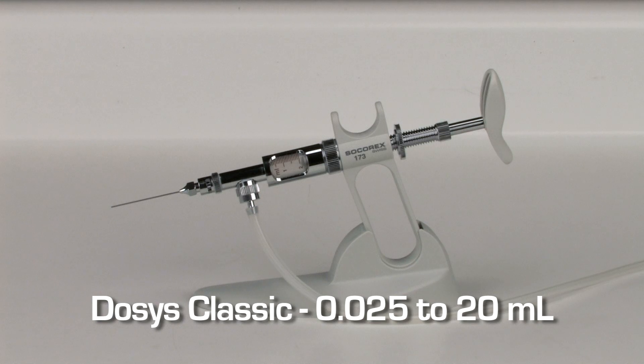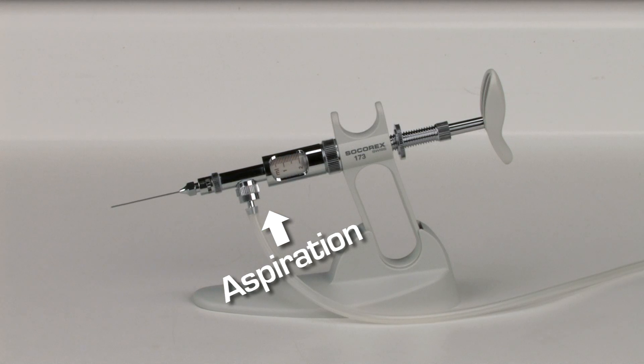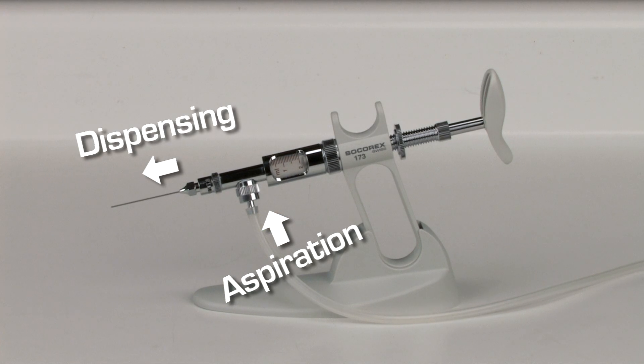The Dosus Classic is an automatic, self-refilling model with an integrated valve system. Aspiration occurs from the inlet valve and dispensing through the outlet valve.